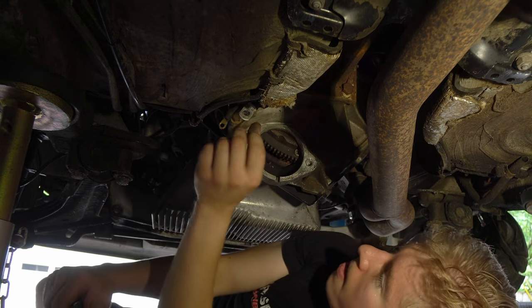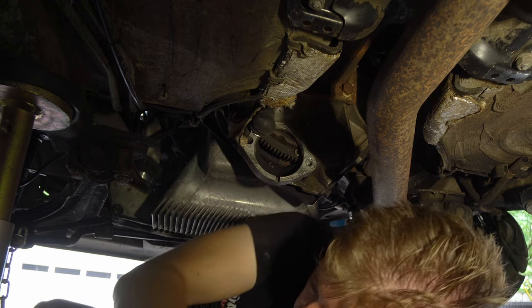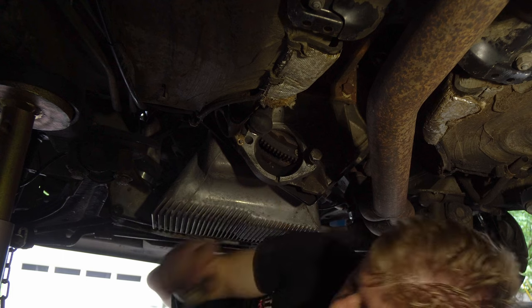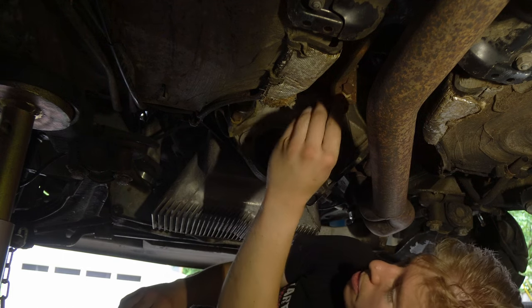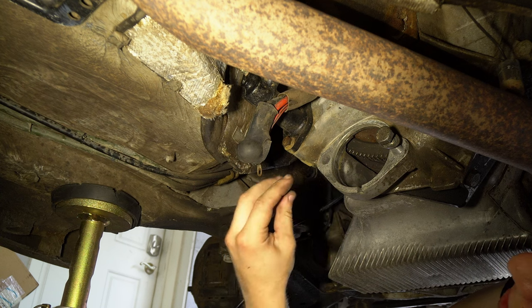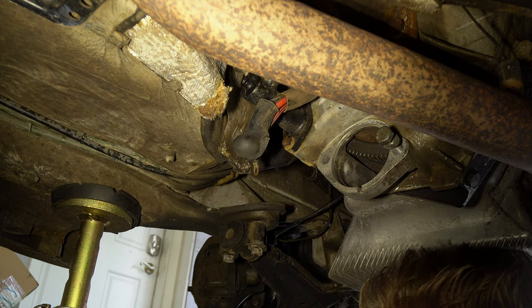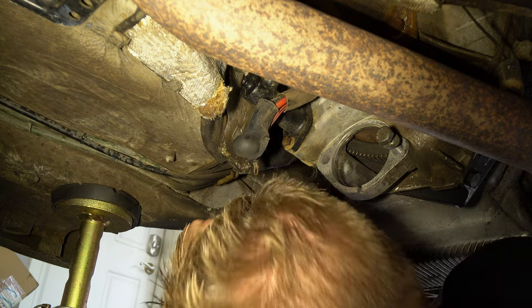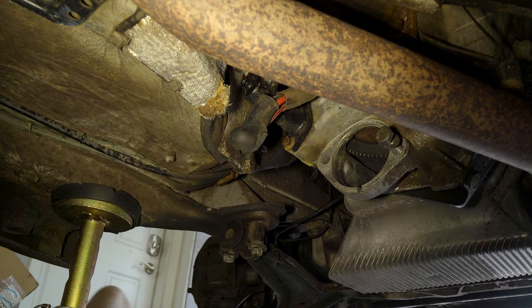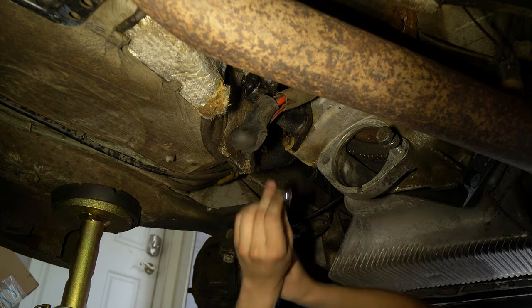Now we've got access to our slave cylinder — you can see that from there. I need to chase it, clean out the threads on this thing, because that was fairly unpleasant to remove. Bleeding that is really kind of an inconvenient location. These look like maybe 13s — might bust out a 13 offset. The offset wrench has really come in handy.